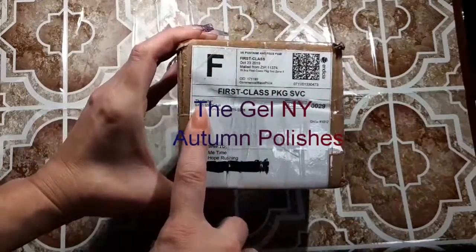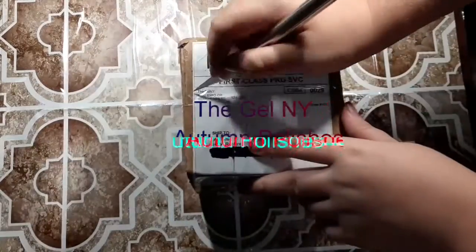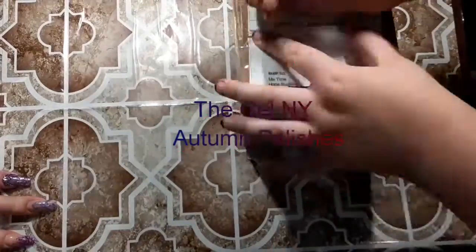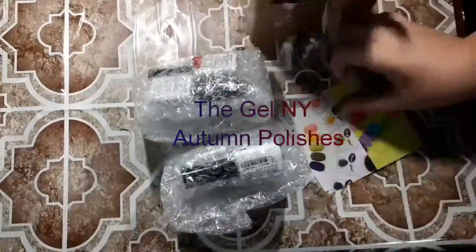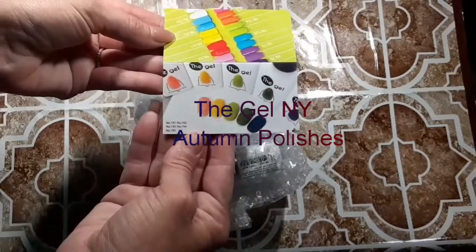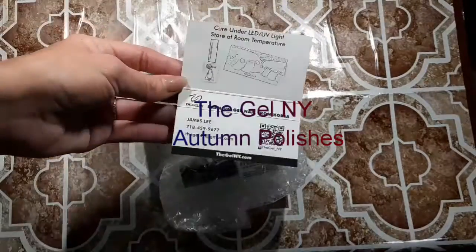Hey family, how you doing? I just wanted to upload a quick unboxing — that's my son, he wanted to help do this unboxing because he doesn't get a lot of packages in the mail. So this company is The Gel NY.